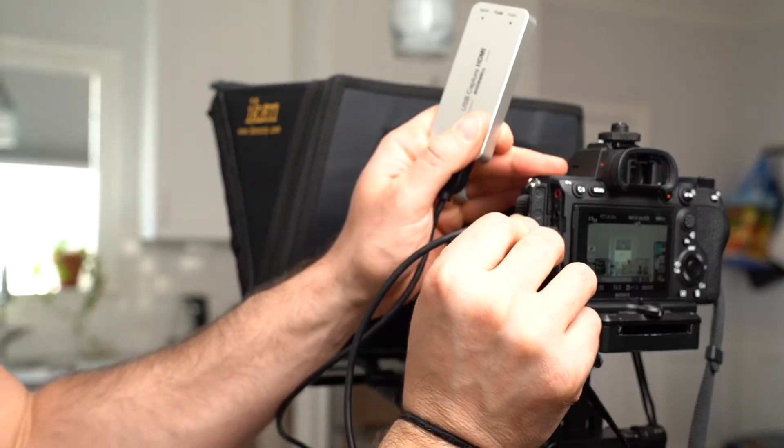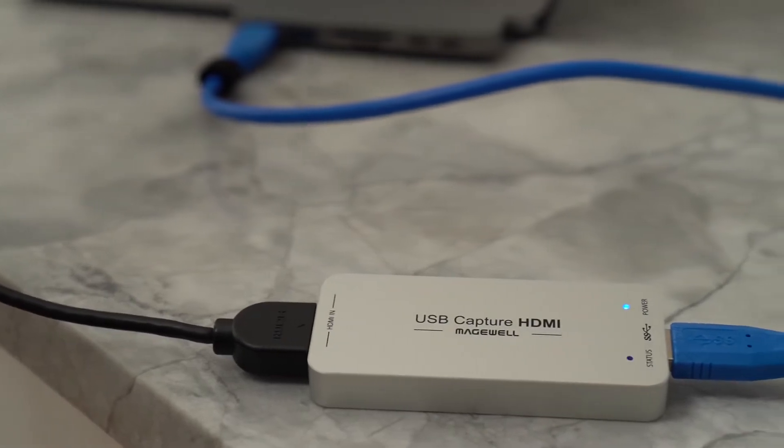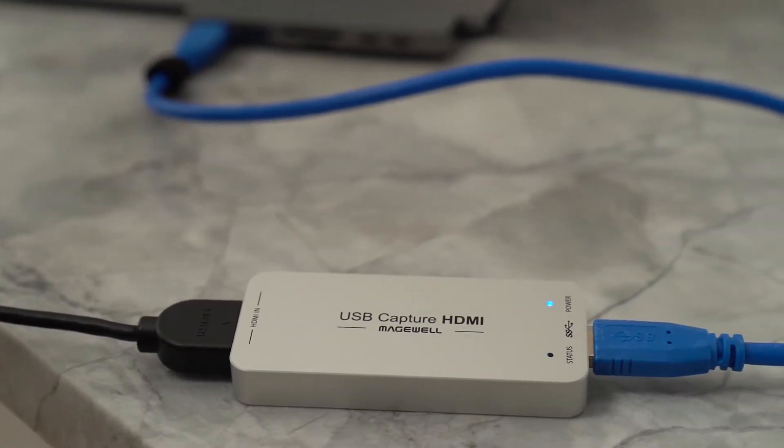Today, we're revisiting our live streaming basics video — namely, how to use your DSLR or mirrorless camera as a webcam for live streaming. As you'll recall, hardwiring into your computer is the simplest way to add production value to your broadcast, but you'll need an encoder or proper converter to do so.